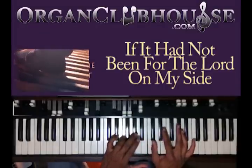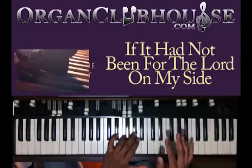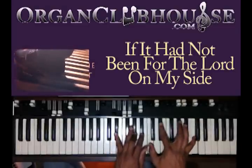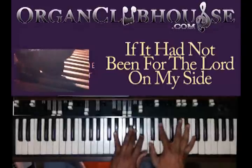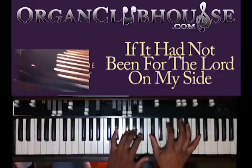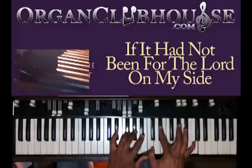So you got the E-flat in the bass there. You got E-flat, A-flat in your left hand, then C, E-flat, A-flat, and C in your right hand. So you got to move — keep this hand right there, even the bass, you got to keep it right there. And you're going to go D-flat, F, A-flat, and D-flat. Back down to the same chord we just had.